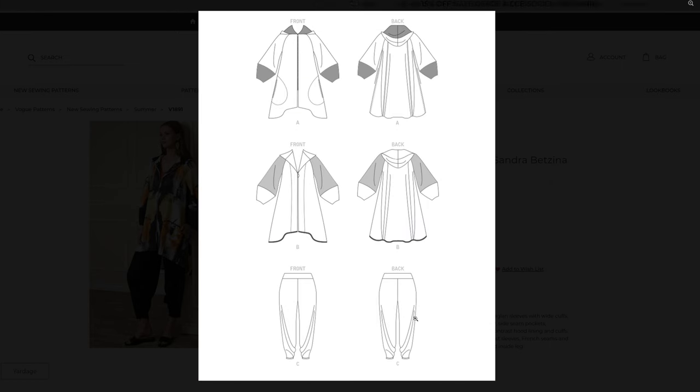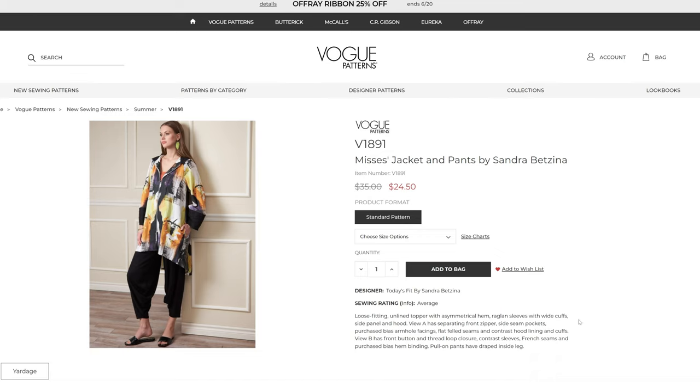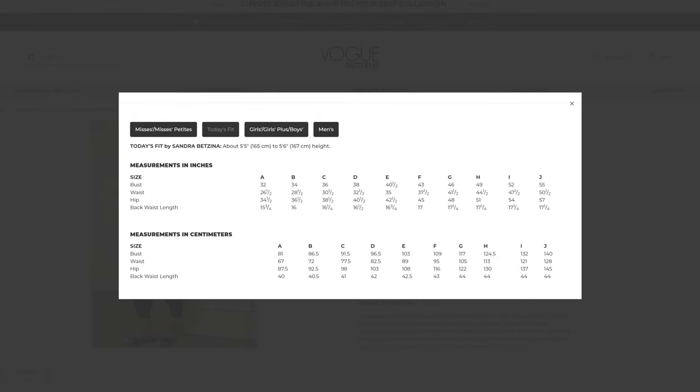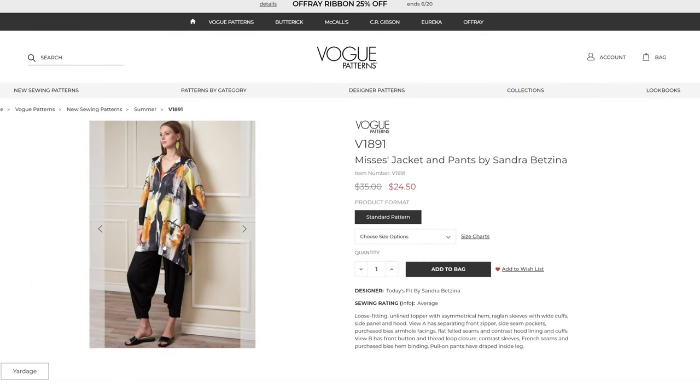It comes with what I believe are harem-style pants — or the pattern calls them pull-on pants. This one comes in sizes A through J, which for Today's Fit is a bust of 32 through 55 and a hip of 34 through 57. This is the first time I've seen a pattern that comes in such a large range all in one size run and not split into two separate pattern sets.